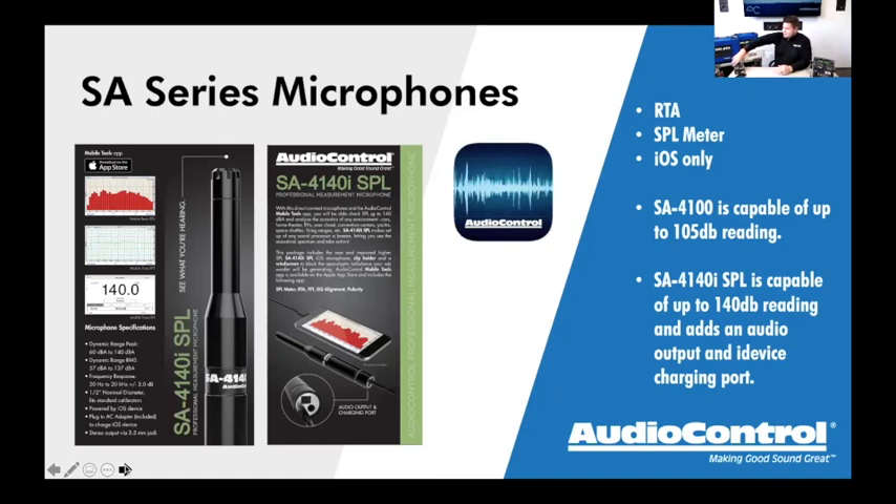They come in nice retail packaging — a little gift box. There is the SA4100 and the SA4140i SPL. These are iOS-based microphones, meaning the end has a lightning connector on it. So for Android users, this is not for you — this is for iPad and iPhone. The cool thing is they plug straight into your Apple device, and away you go. We have an app called Mobile Tools that goes along with them.